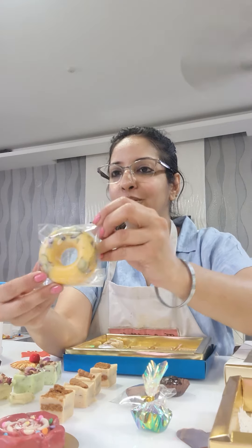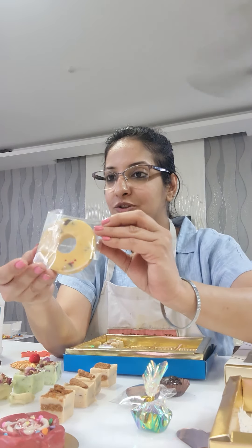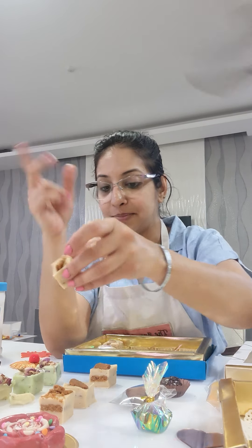The first one was our mango fudge. Today we made mango donut fudge. We made fudge in donut shape — mango, cranberry, pistachio — and fudge can also be made in a bag shape as well.